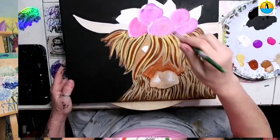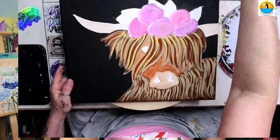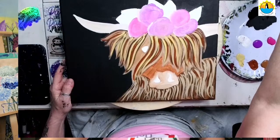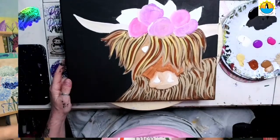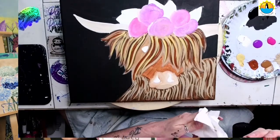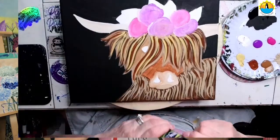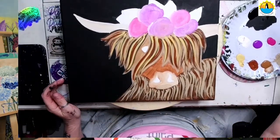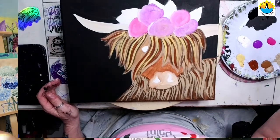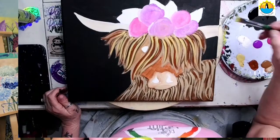Now we have the base coat in of our five flowers. I'm going to rinse my brush. If you need to pause or catch up, that's the beauty of having the video — you can hit pause, get caught up, rewind, look at it again, whatever you want. I'm going to get out our green and base coat in our leaves. This is a nice bright green but you can use any green that you have.